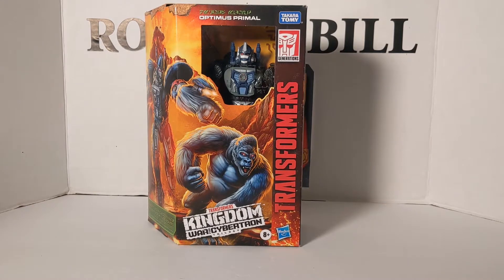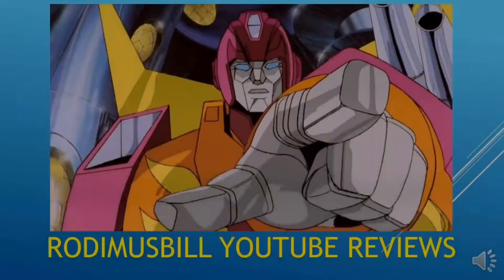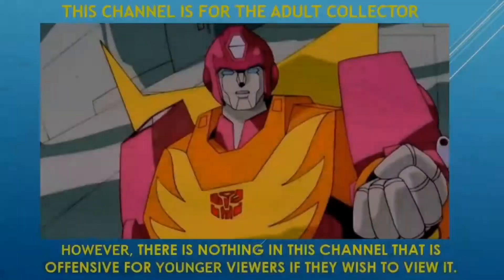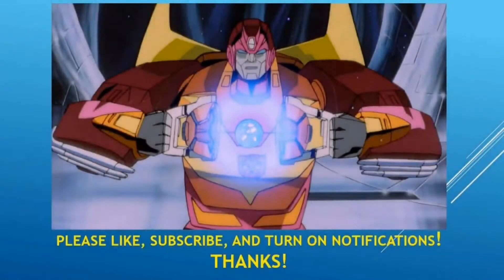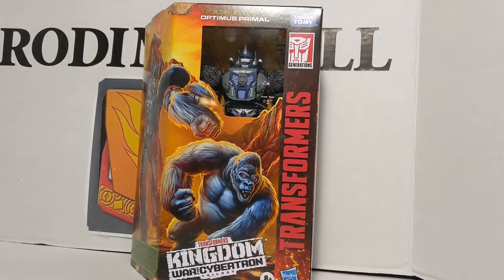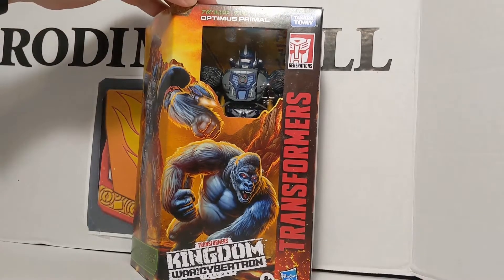Rodimus Bill here and today we're going to do a review on Voyager Class Optimus Primal from the Transformers Kingdom Warfare Cybertron Trilogy. First we'll take a look at the packaging.